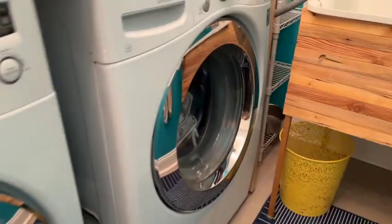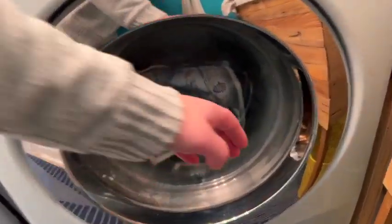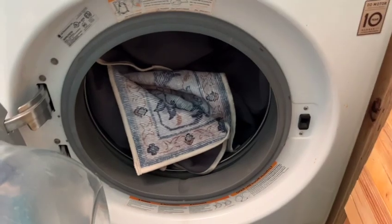As advertised, this washable area rug fits right into our washer and dryer. Now that is incredible!